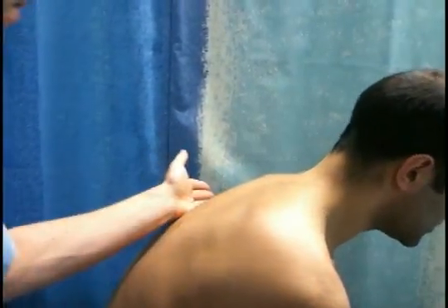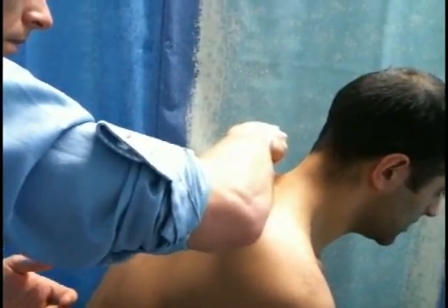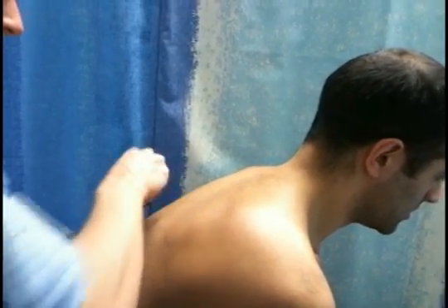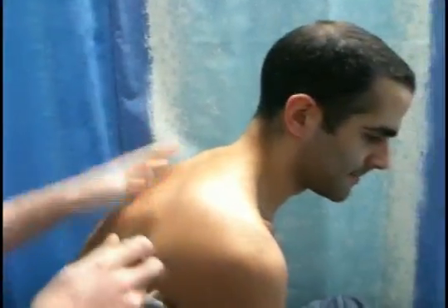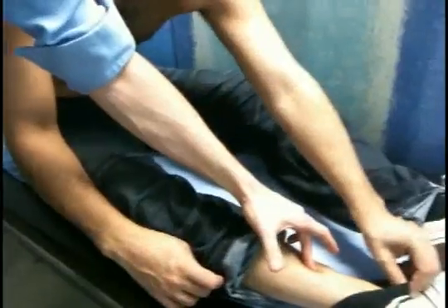Asking the patient to say 99 while I check tactile fremitus at the back — that's fine. Listening with the stethoscope posteriorly, asking for deep breaths. I'd get the patient to cross their arms to bring the scapulas out of the way if necessary. Checking for sacral oedema by pressing — no pitting. Also checking for pitting oedema at the peripheries — no sign of any pitting oedema.